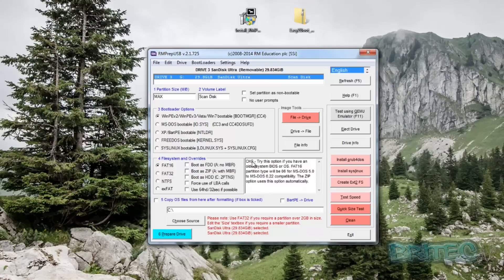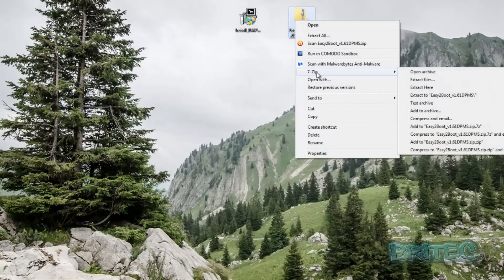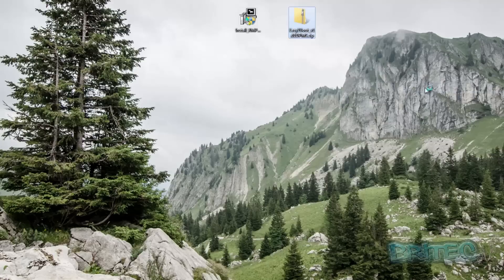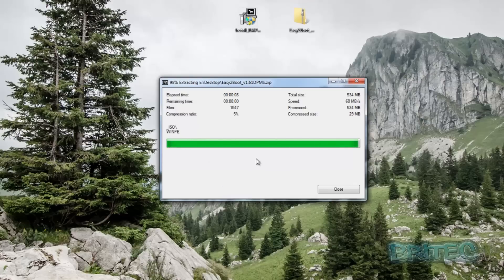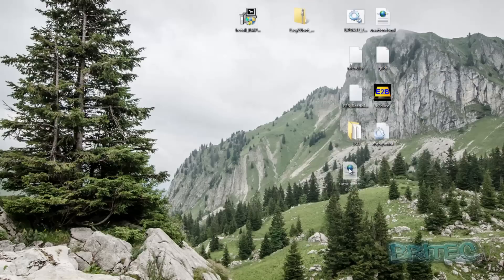Now we want to extract our Easy2Boot to a folder on our desktop. You can use 7-Zip or WinRAR — whatever works for you — just extract into a folder on your desktop. These files basically make life a lot easier when creating USB flash drives with all tools on them so you can boot to them. There are other tools out there, but for Windows this is probably your best bet.